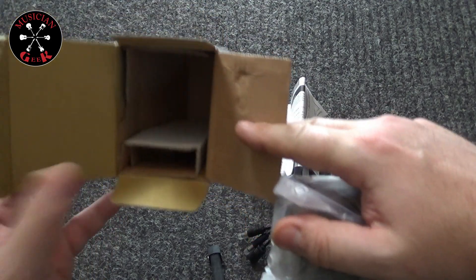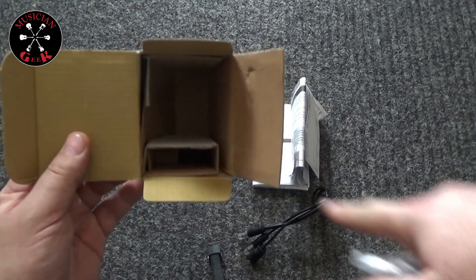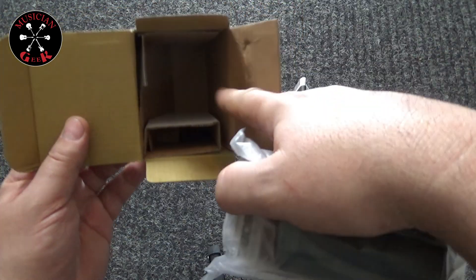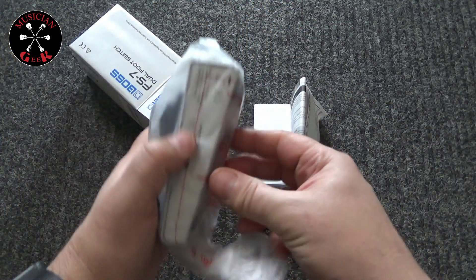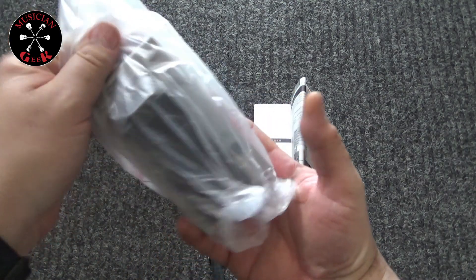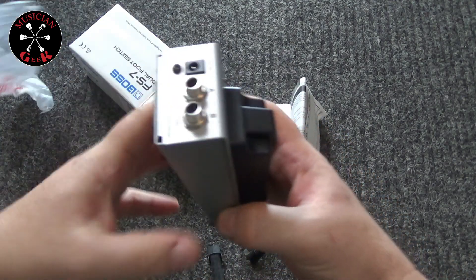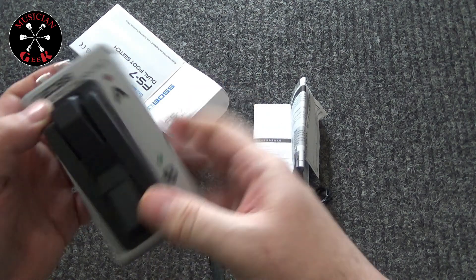As we can see, no extra padding in the box — just a couple of little compartments: a little compartment for the adapter, a compartment for the actual pedal nice and tight, and a compartment for the documentation. Just some good old plastic wrap in here — and there it is.